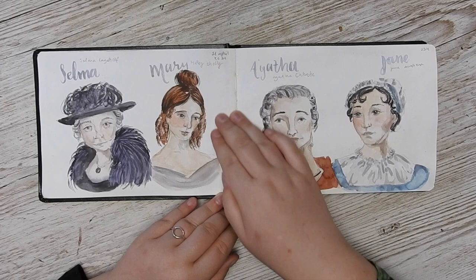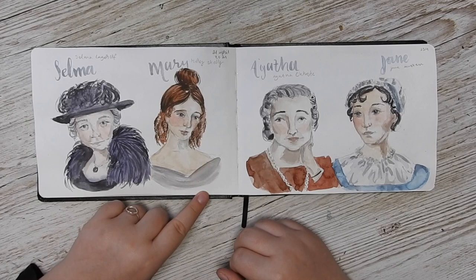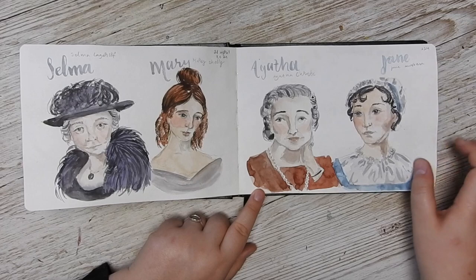Here I continued with the magazine and found an image of Selma Lagerlöf, who is a Swedish writer. Then I thought I'd do Mary Shelley, and on the other side I wanted to continue the same theme. So I looked up a picture of Agatha Christie, and then I felt like I needed to do Jane Austen because those two are my favorite female authors. I took some liberties with Jane Austen since there aren't many images of her.